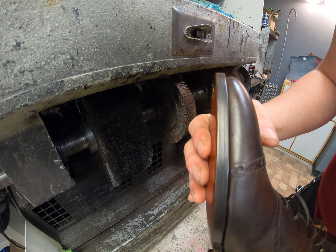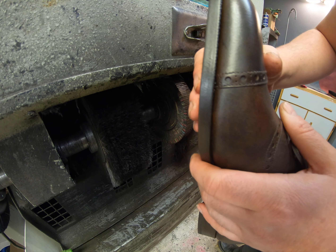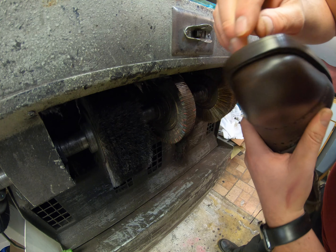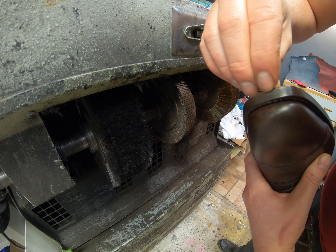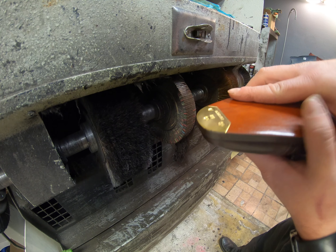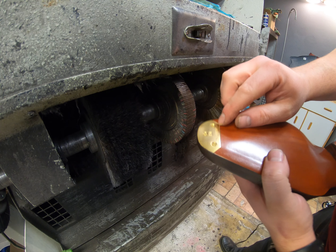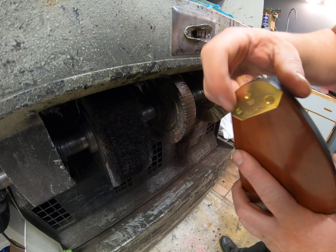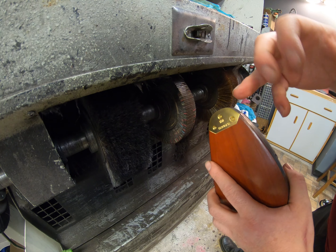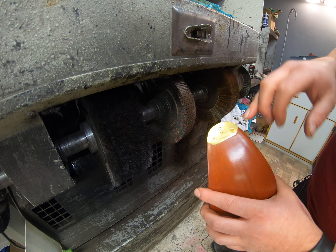It seems to blend in a little bit better there. Now we just need to clean up that little bit of wax on that metal because it comes off very easily, and it just looks horrible when it's not cleaned up. We'll clean up that area there, and then touch up because you always get a small amount of discoloration where you can see the leather's neutral color showing through. We're going to go ahead and touch that up with some cream polish.